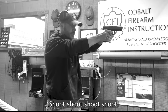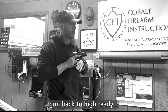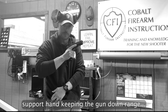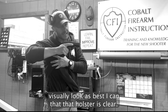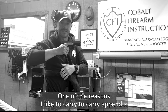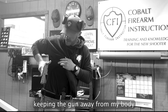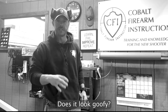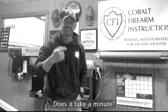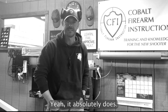Same thing with strong side. I'm out on target — shoot, shoot, shoot. I'm done shooting. Finger comes off trigger, gun back to high ready. Support hand, keeping the gun downrange, clears the holster. Visually look as best I can that the holster is clear — another reason I like to carry appendix. Then lean, keeping the gun away from my body, and reholster. Does it look goofy? Yeah. Does it take a minute? Yeah. Does it keep you from shooting yourself? Yeah, it absolutely does.